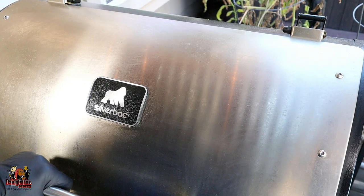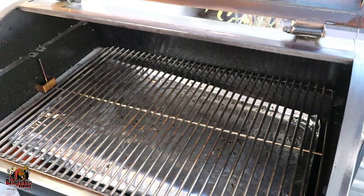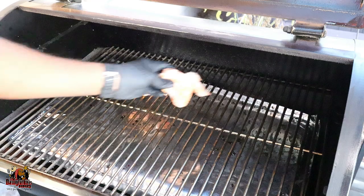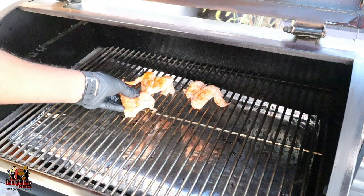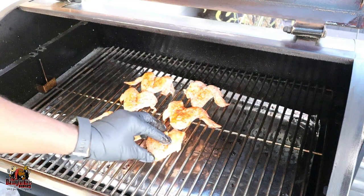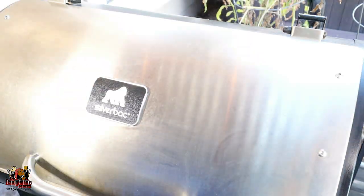All right guys, so we are at the grill and it's time to get these wings on. Running this grill today at 275 degrees. So let's get the wings on. All right guys, we just got our wings put onto our Gorilla Grill Silverback Alpha today. The focus is not about the cooking of the wings on this particular video — this one we're going to talk about this rub. So let's talk about it.